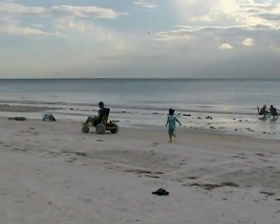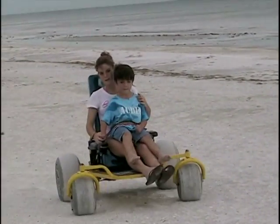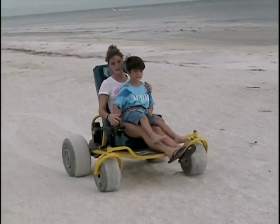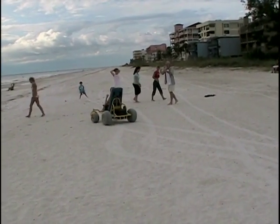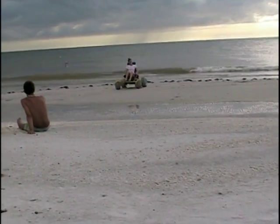The unit features solid steel construction and an attractive powder coat finish. To keep that finish looking great, it's recommended that you wash the Go-Kart thoroughly after use on the beach to prevent rust and corrosion caused by exposure to sea water.